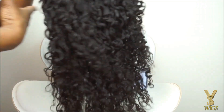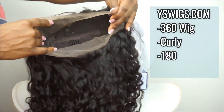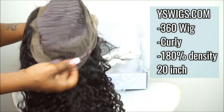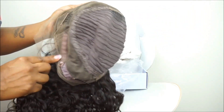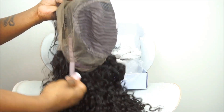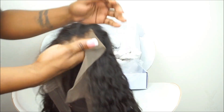The hair that I will be demonstrating on is from the company YSWigs.com. I have their 360 frontal wig. The texture is a curly texture and the density is 180%. As you guys can see, this is exactly how the wig looks straight out of the box. The hairline does come pre-plucked a little bit, and the inside of the wig comes with four combs as well as adjustable straps in the back.